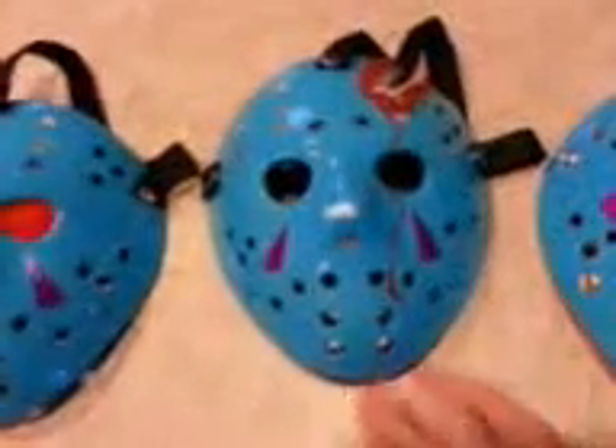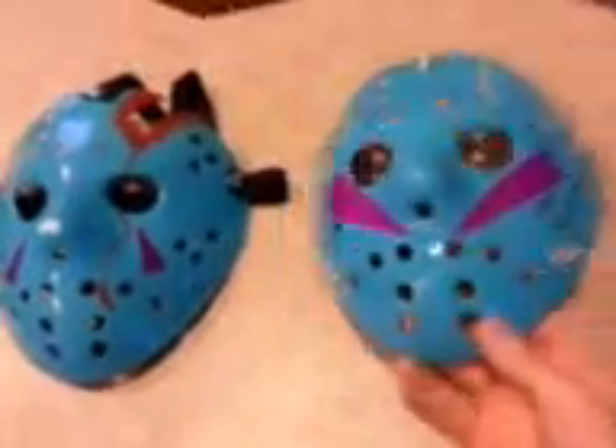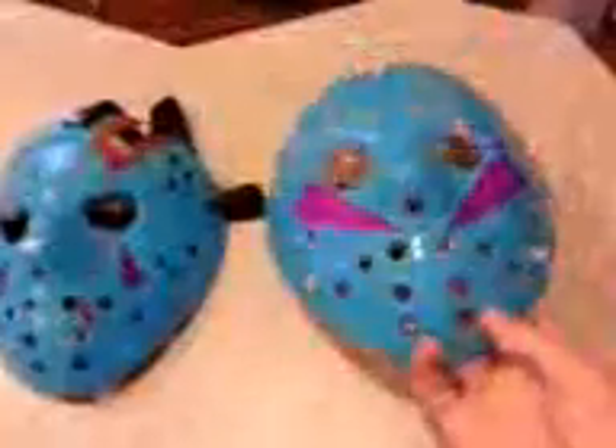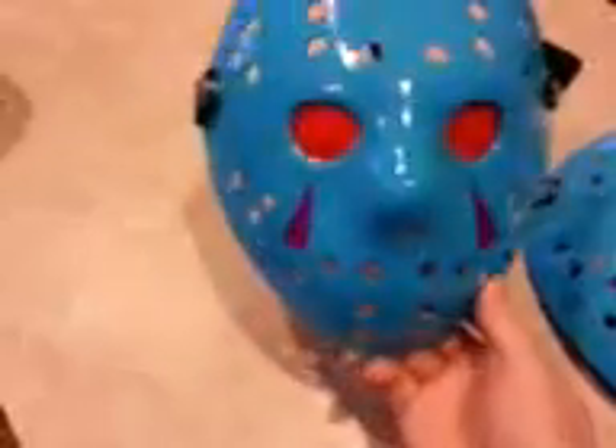We're going to go into detail. This is a battle damage one that I did. This is one I'm working on at the moment. This is a Part 5 imposter Jason — it's going to be a pretty neat one. I did this one right here, it's a pretty awesome one.